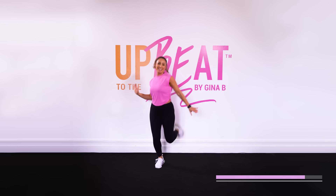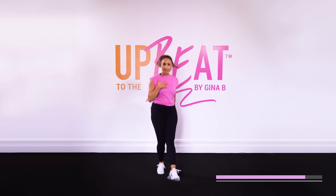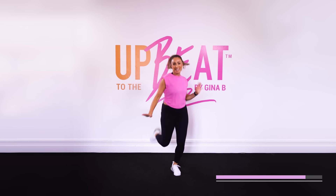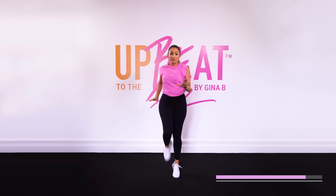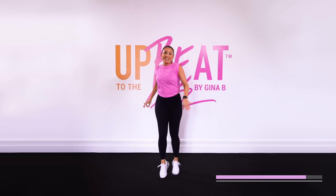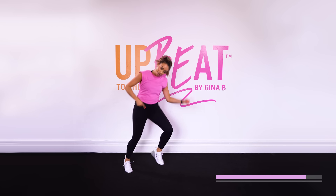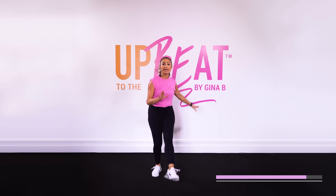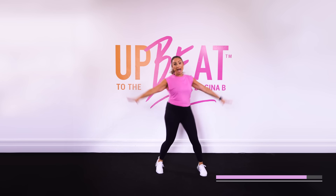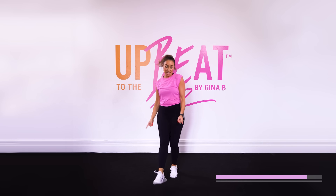Alright, keep it going. We're going to peak here, taking the heart rate high. Give me four, three, two, one. Now chasse, chasse, chasse, chasse, and a kick. Kick. Let's add some arms — chasse out, in, out, and kick. Kick.